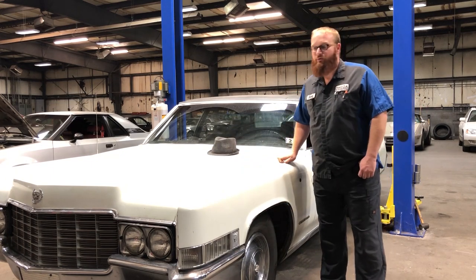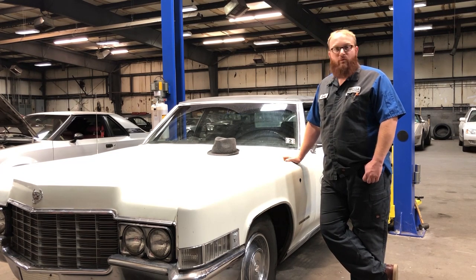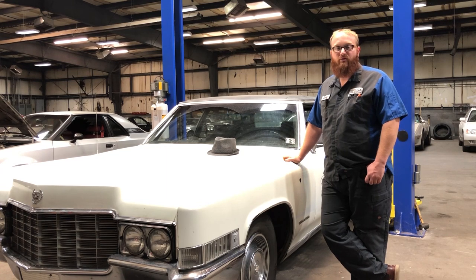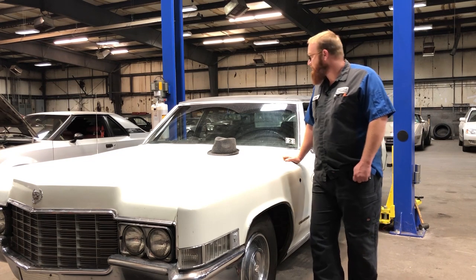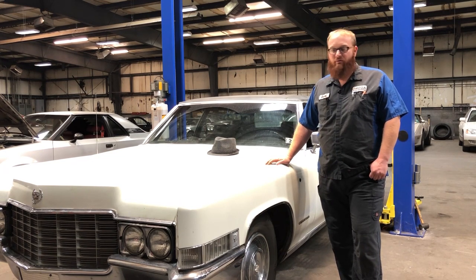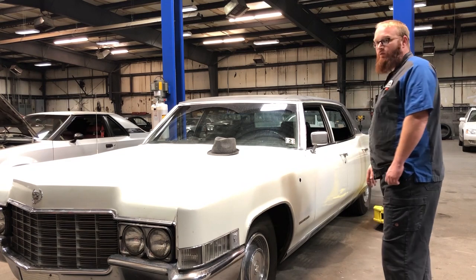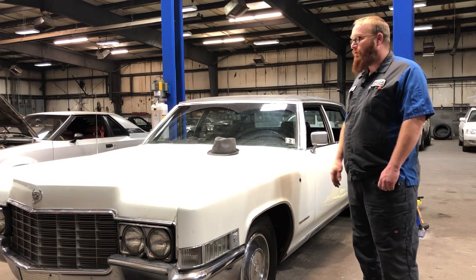It definitely looks like something a mobster would drive, and that's fine with me because it looks cool. This car has the venerable 472 V8 and a TH400 transmission — arguably some of the best powertrain units General Motors ever made. During 1969, there were a little over 17,000 Fleetwood Broughams made. This thing is very long — it's like a land yacht, more like a land Titanic. At 228.5 inches, that's about 19 feet long. It will not fit in my garage.